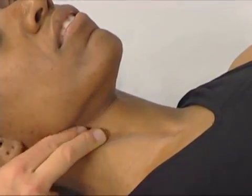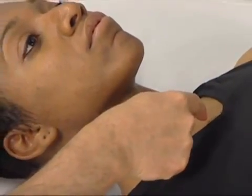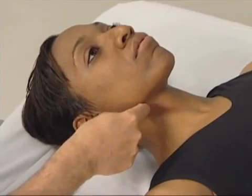The longest coli attaches inferiorly as low as the body of T3 and travels superiorly to attach to transverse processes and bodies as high as C1, the atlas.